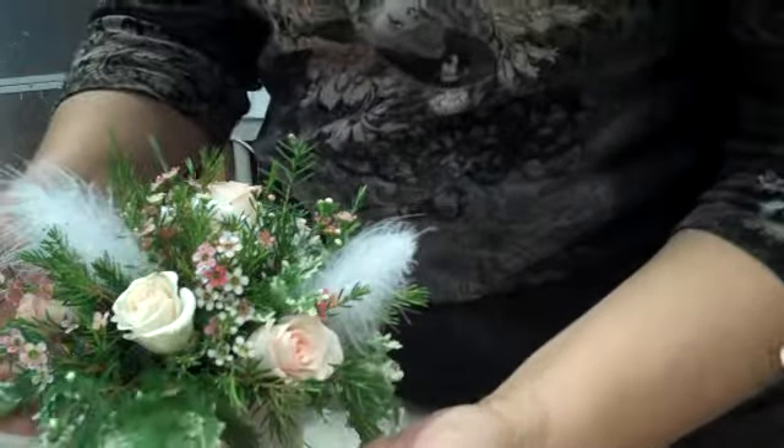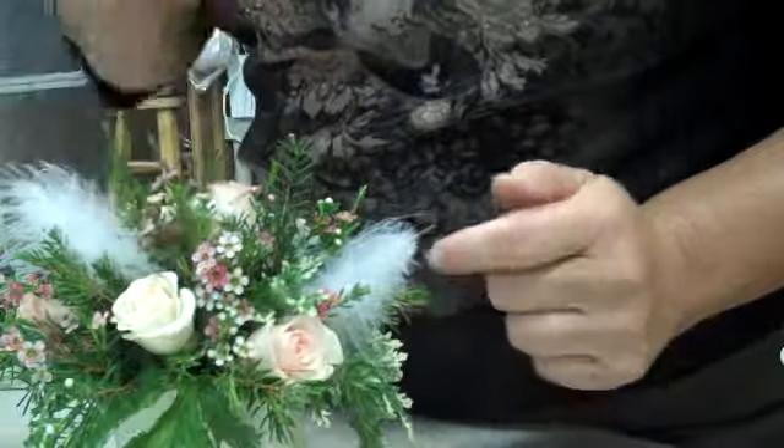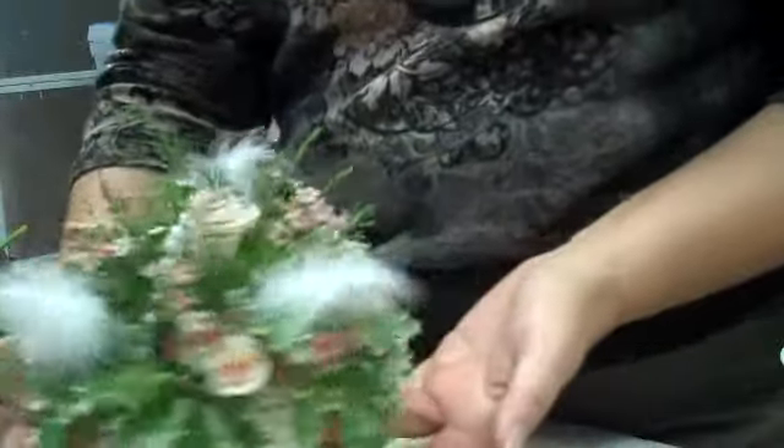I've used scented geranium, pink and white wax flower, spray roses that are kind of a peachy pink color, and some feathers.